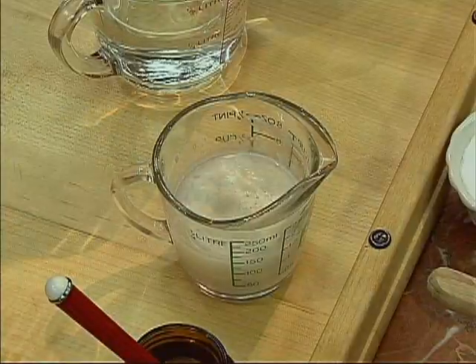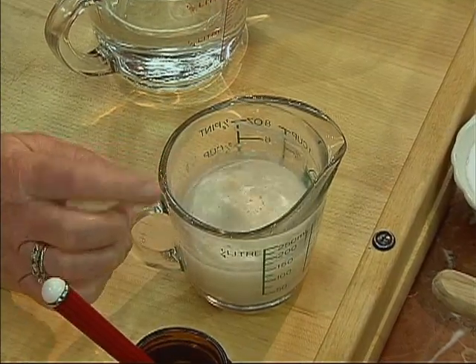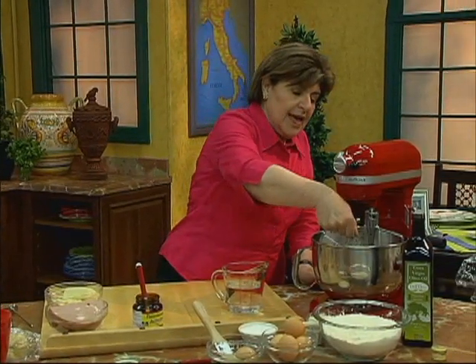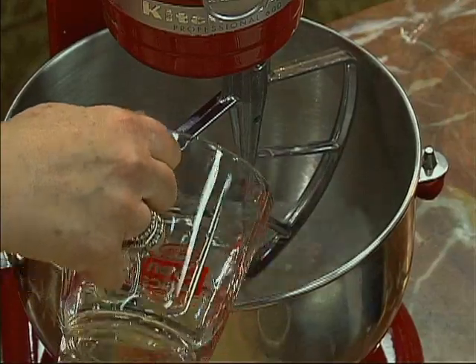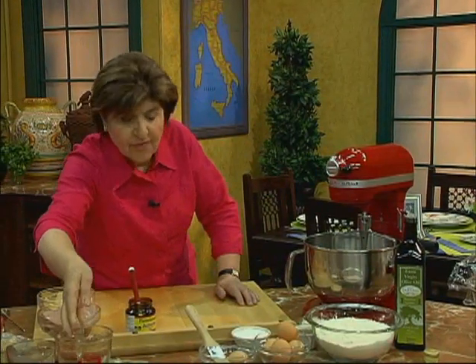I have one package of active dry yeast in this half cup of water, and it's been sitting around just kind of getting foamy, as you can see. Now I'm going to put it into my mixer and add another cup of warm water. So we have our warm water in there and we have our yeast.